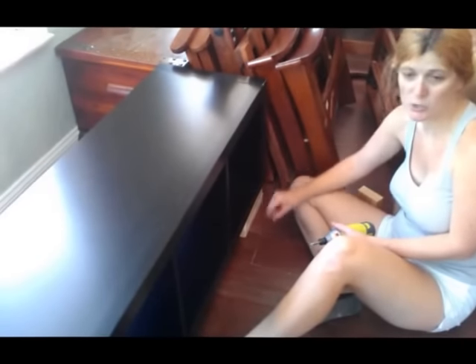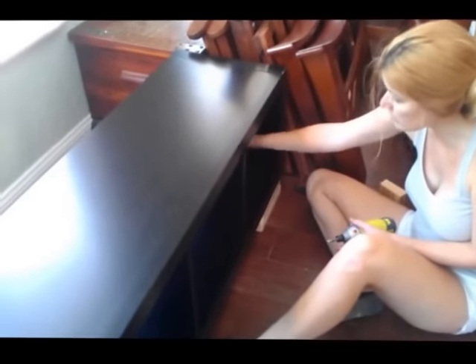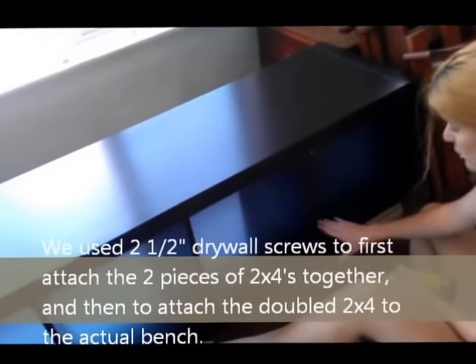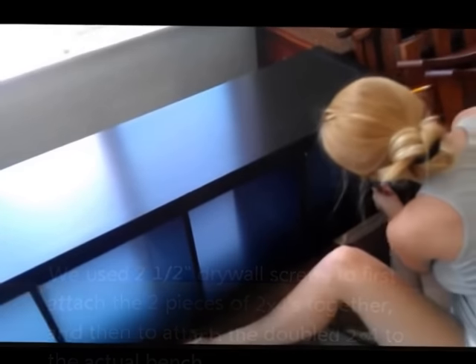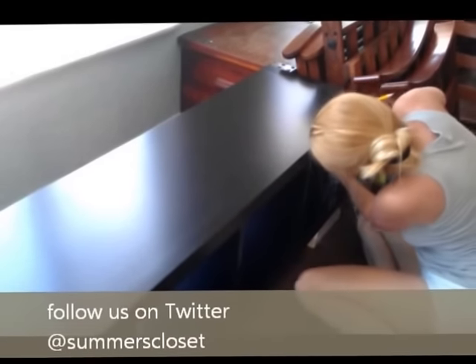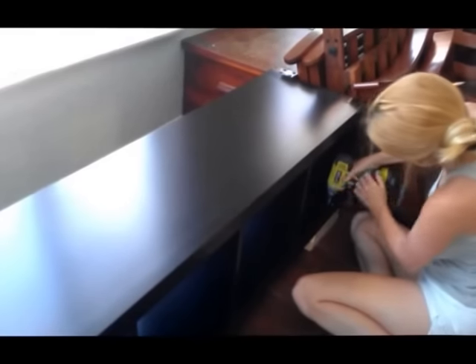These pre-drilled holes are made for attaching to the wall, which we don't need to do, but we're using them anyway. On the other ones that aren't pre-drilled, we just screw right through. You've got to be careful with the Expedits because they're hollow — make sure you don't screw all the way through. We're going to take our 2.5-inch screws and screw them right in — just like that.